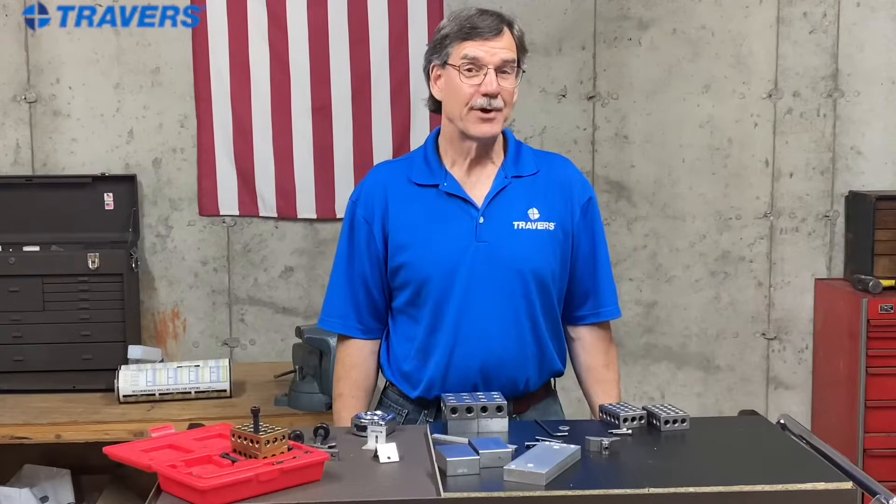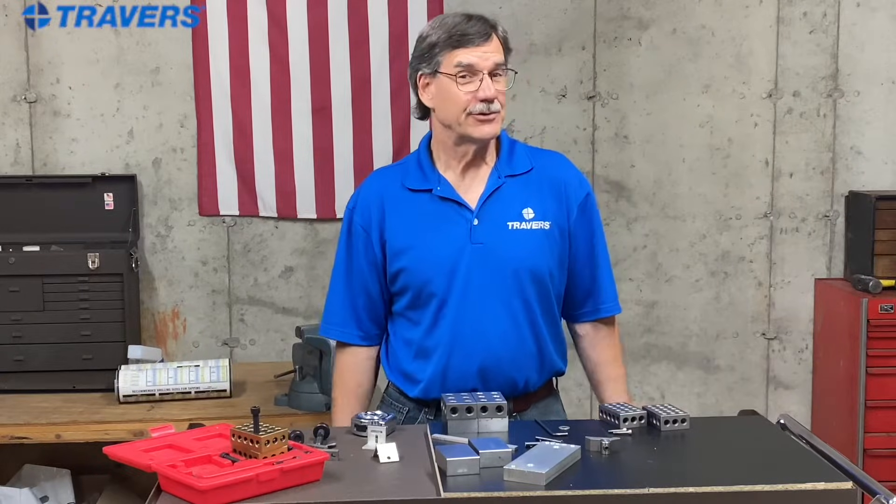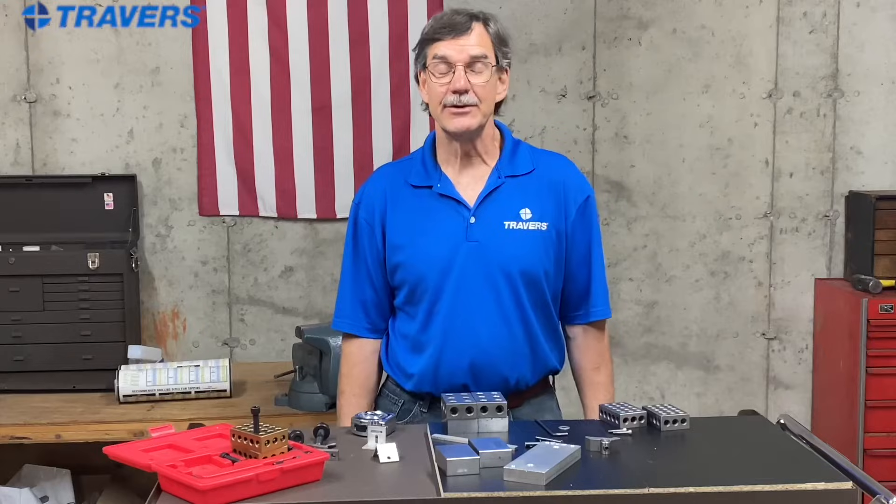With 1-2-3 blocks, the uses are literally endless. So we're just going to show you a couple of ways that you can use them.